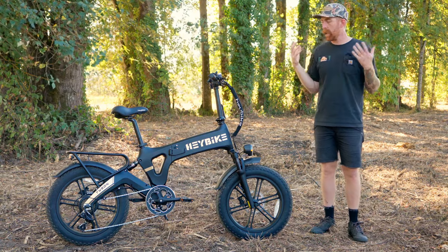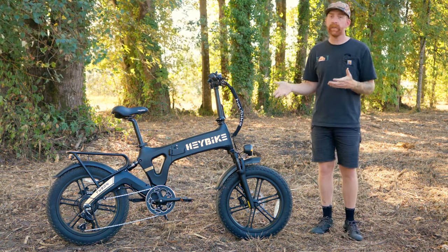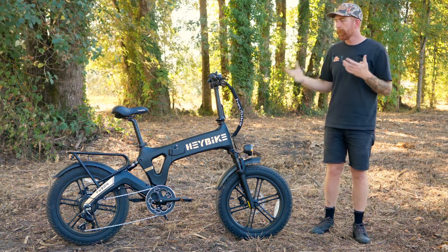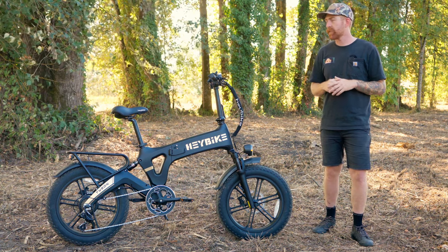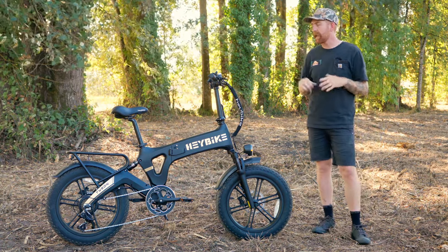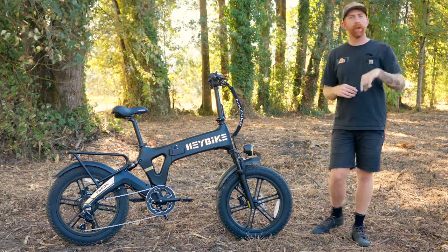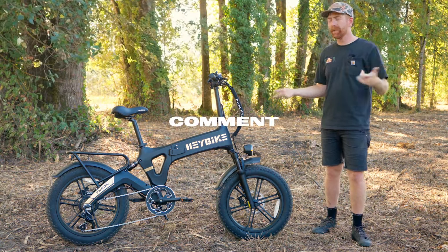Overall, for $1,699, if you're looking for a foldable electric bike with a lot of power and a Class 3 rating, the Tyson is a really good-looking electric bike that's going to be the right bike for a lot of people. We've had a lot of fun riding it — it doesn't quite fit our personal riding style, but we can definitely see who it makes sense for. That rear swing arm really stands out looks-wise with a futuristic, modern look. Thanks for watching. If you're interested in the Haybike Tyson, leave a comment below. Click subscribe to help our channel grow, and we'll see you in the next one.